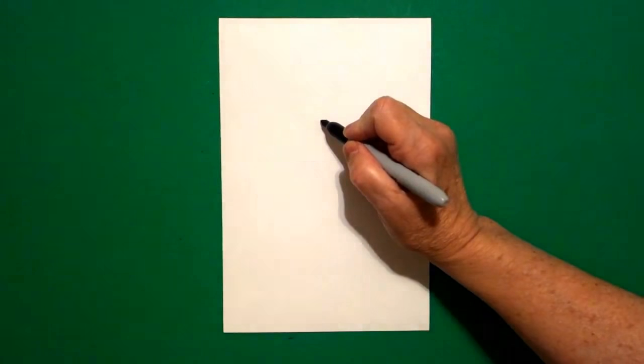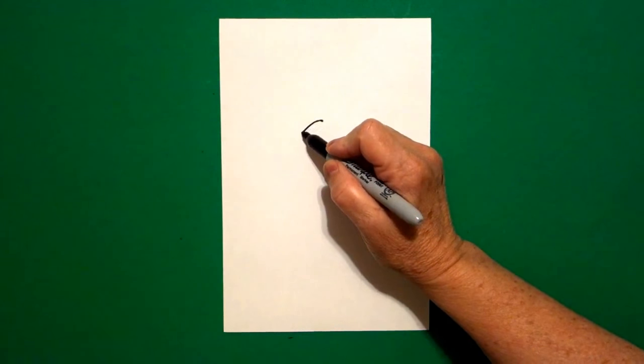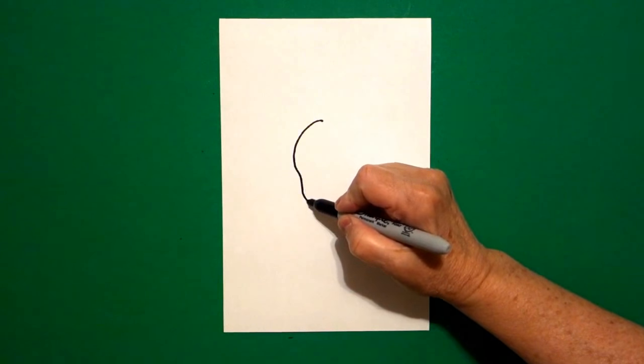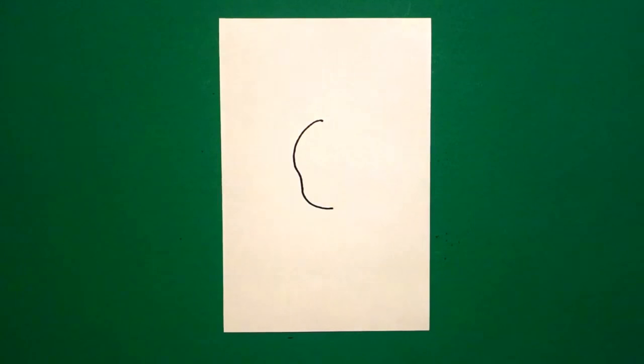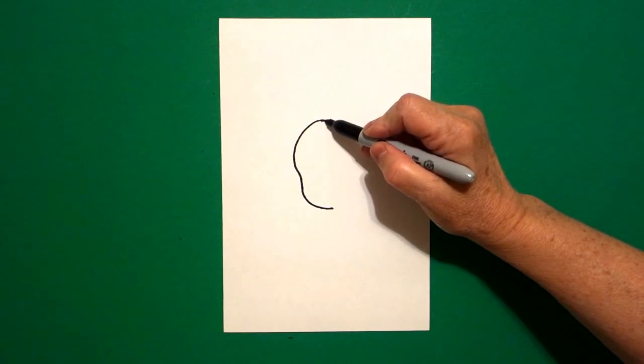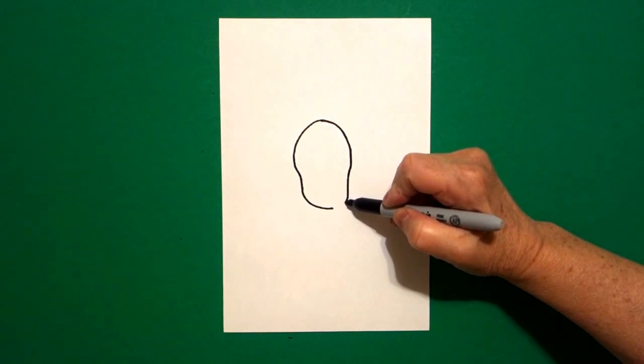I'm going to come a little bit above the middle and put a dot. From that dot going towards the left, I draw a curve line down, little curve line in, little curve line down, and stop. Come back to the dot. We're going to draw it on the right-hand side: curve line down, little curve line in, curve line over, connect.